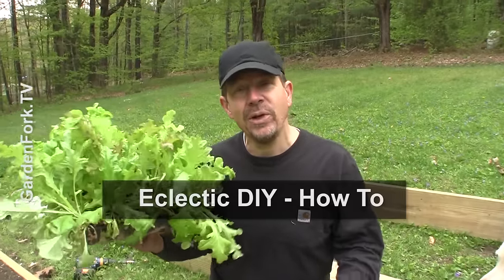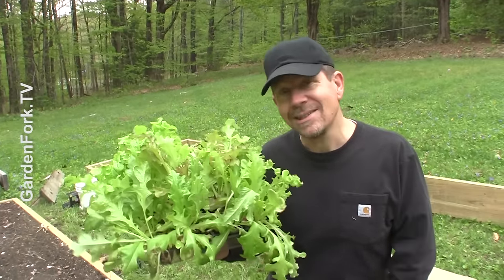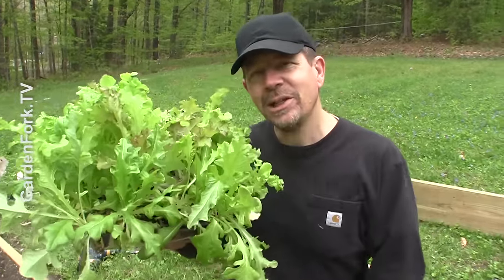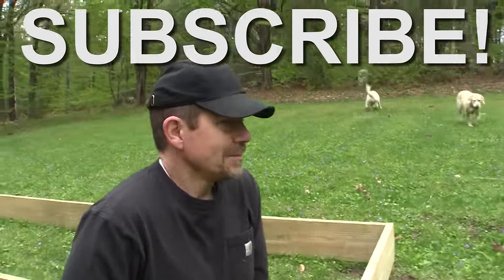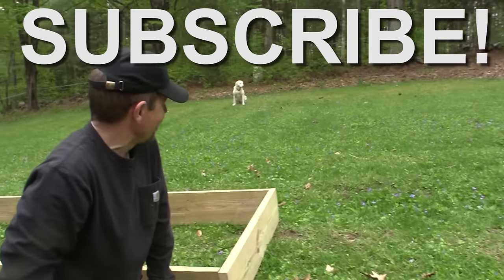Alright, we put out new videos every week. Eclectic DIY is what I call it — it's whatever we do on the weekends with our dogs. They bark at us. But if you want to subscribe, there are new shows every week. So make it a great day. I'll see you later. Bye!